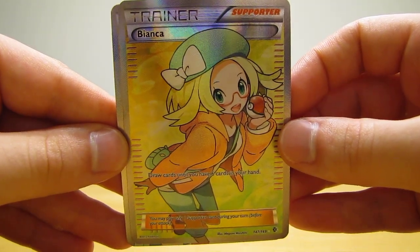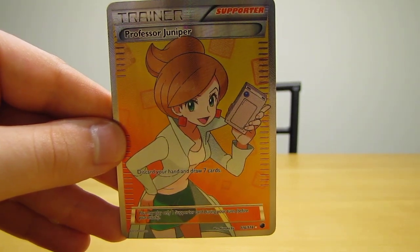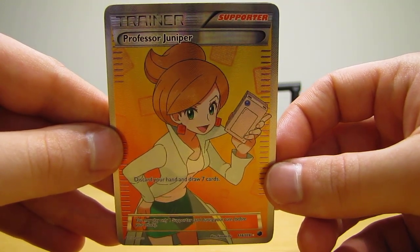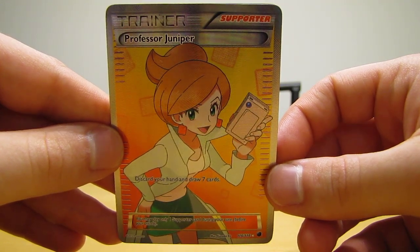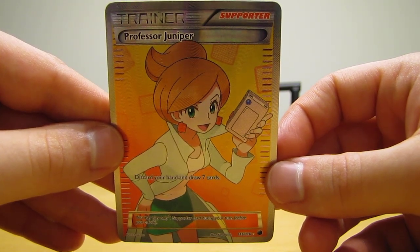The next card is Professor Juniper, and this is another more expensive full art trainer card. This is from the Plasma Freeze set, and this one costs right around $15 as well. I definitely think the full art trainer cards are pretty cool looking, so definitely a good card to add to my collection.